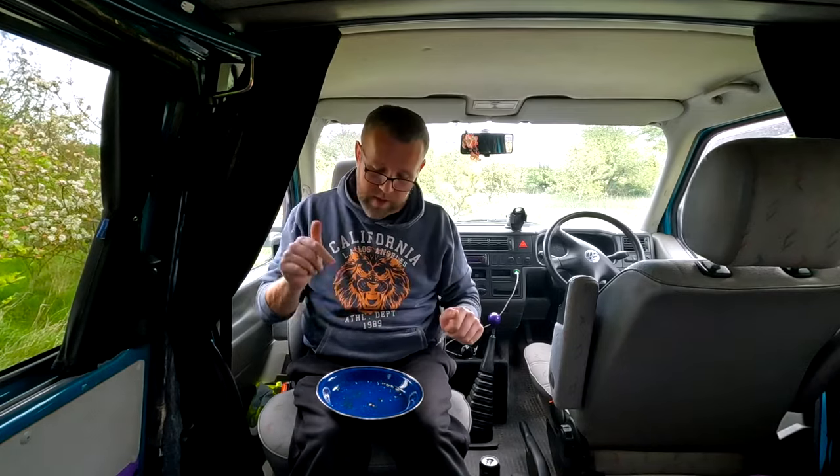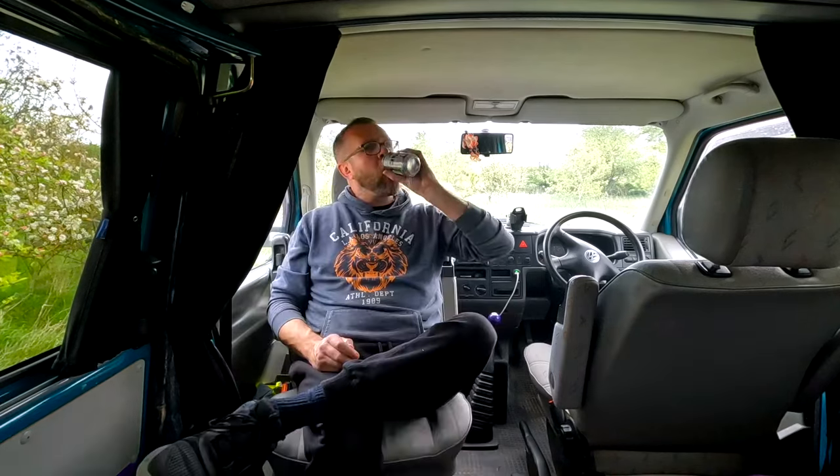That was so good I could eat that again! I definitely ain't cold now — that's warming up. Nice, simple, easy food to cook in your camper van or even in your tent with a little gas burner. Nice and simple, good food, tastes really good — that breakfast bap definitely hit the spot.